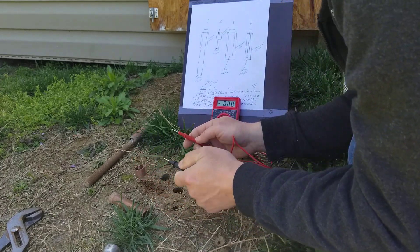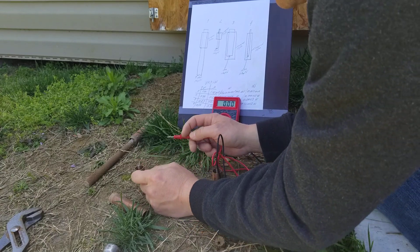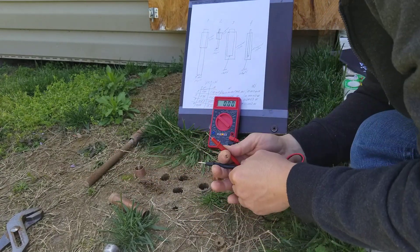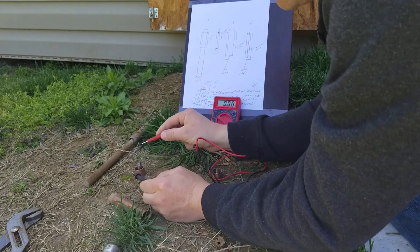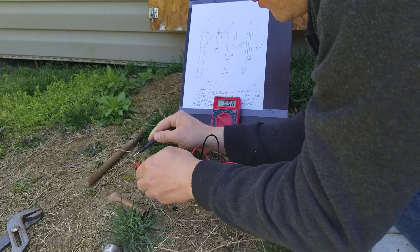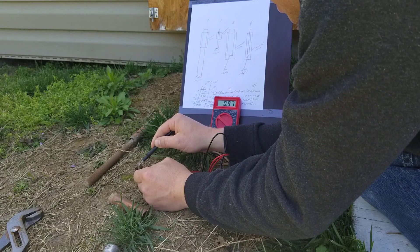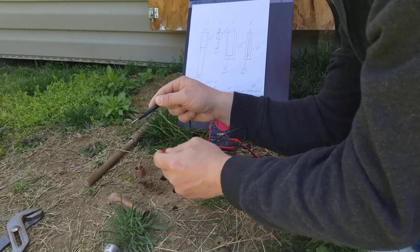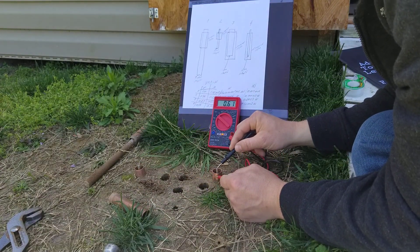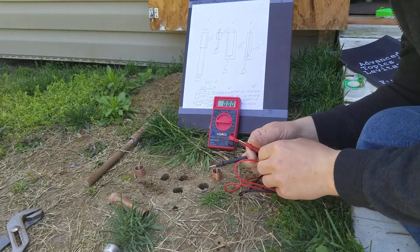And what I'm reading now, I will show you. That's number two. Let me go on voltage first, DC voltage — we did this before. Number two is 98, and number four is 61. Now let's go on amperage.